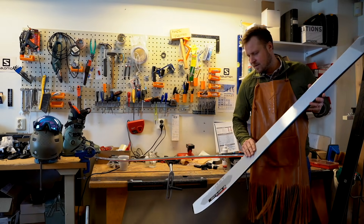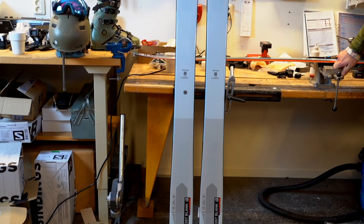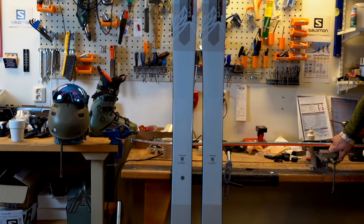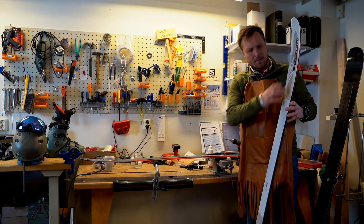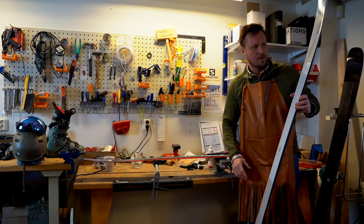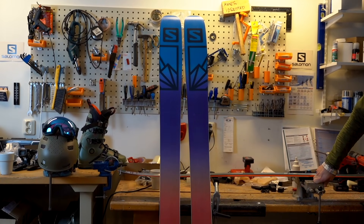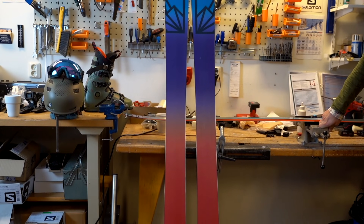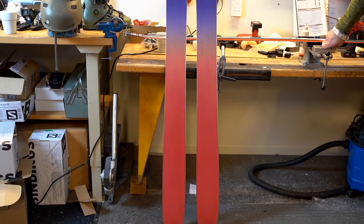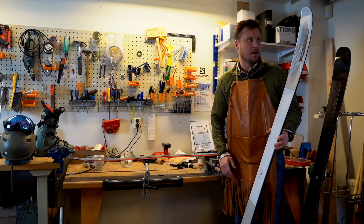This is the new QST Blank 112 and this is a completely new ski versus our previous generations of the QST family. We created a new shape where we are moving the wider points of the ski a little bit in towards the middle of the ski, basically giving you better flotation since you are also increasing the rocker of the ski. It also gives you reliability to ski in deep power and increases your ability to pivot the ski.